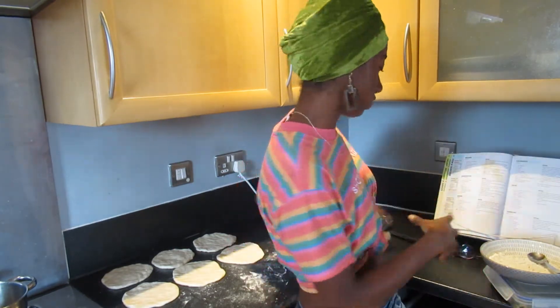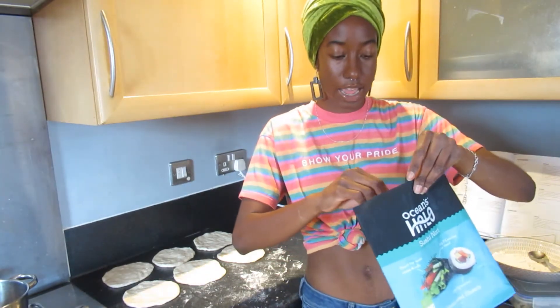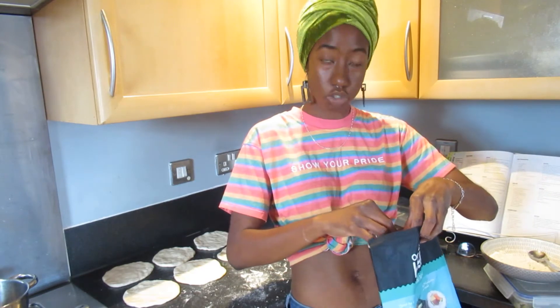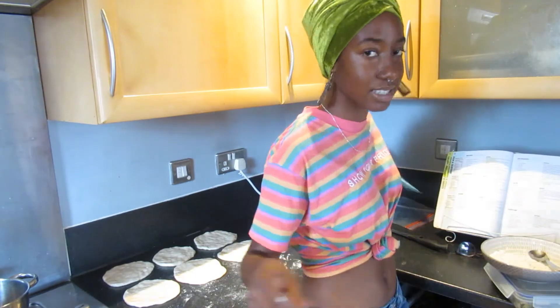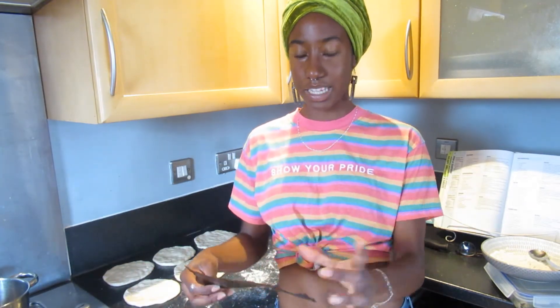We're going to take a sheet of nori and cut out little slices to place on top of the tofu. In tofu fish recipes this is used as the skin on the fish, though shark doesn't usually have skin when served as Shark and Bake. However, this extra nori sheet really helps enhance the fishy taste, so I still included it even though it doesn't look exactly how shark would.